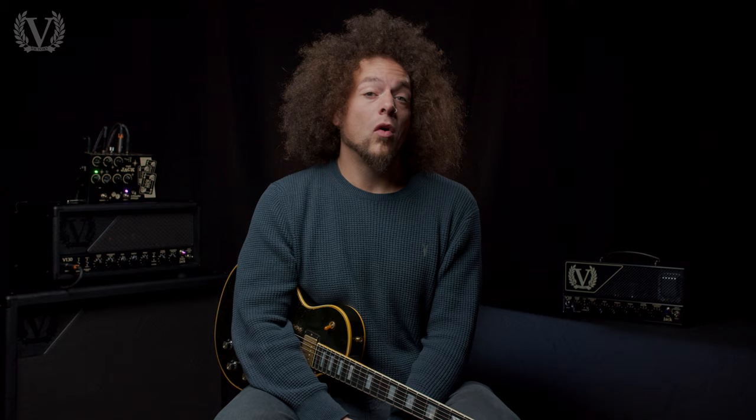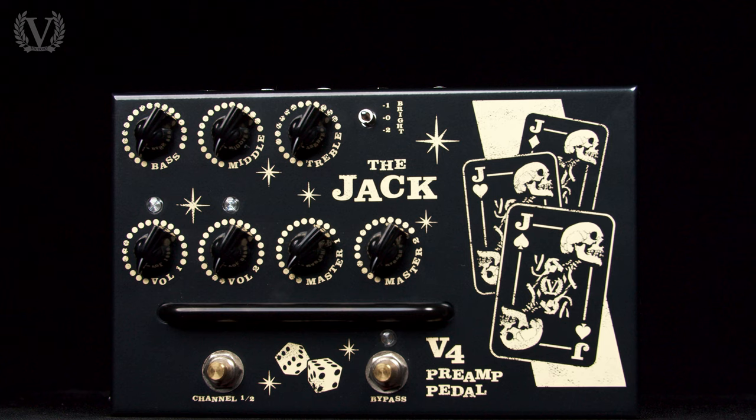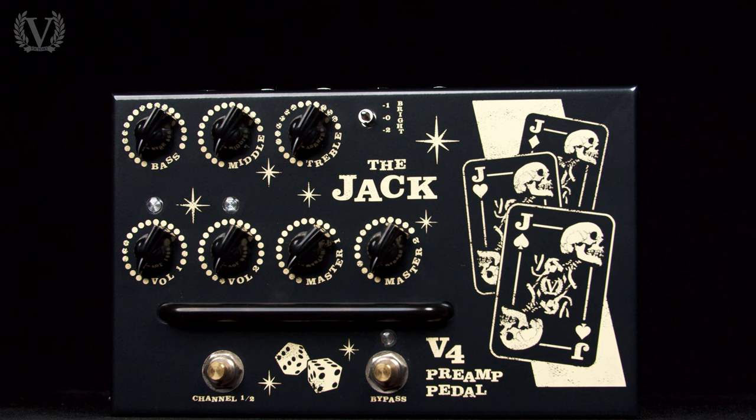Let's take a look at the Jack V4 pedal preamp. The Jack V4 is an all-tube preamp that distills all of the great tones across the Jack range into a small and portable pedal format. It's a two-channel preamp with a clean and an overdrive channel, a three-band EQ, two masters, and a three-way bright switch.